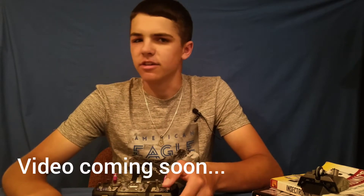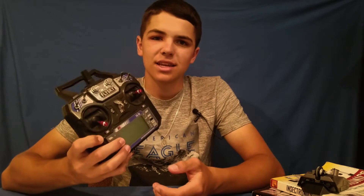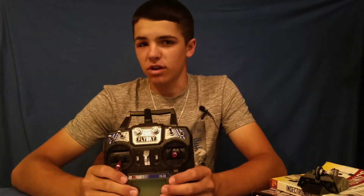I recommend getting into combat robots by building one out of an RC car first, so you can get a fundamental knowledge of how to build and some basic knowledge of electronics. But once you're past that level, it's time to get a hobby-grade remote, something like the FlySky FSI6. I have a video on why I really like this as my transmitter of choice for a combat robot — link is in the description.